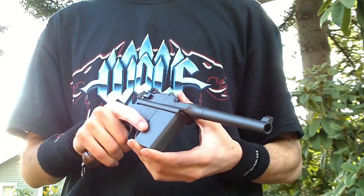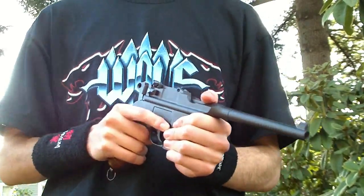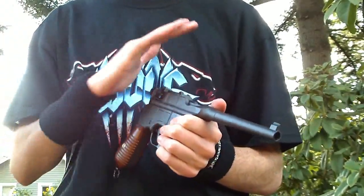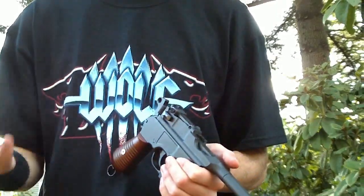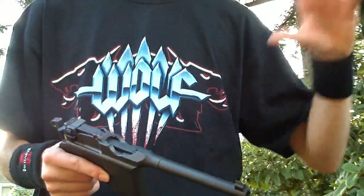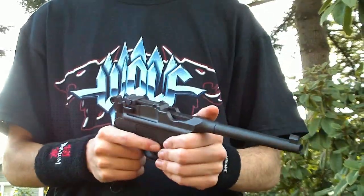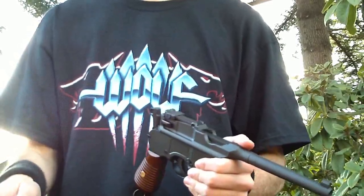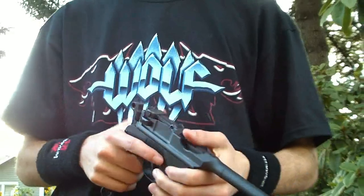Hey guys, it's Jerek the Dragon from Red Dragon Airsoft, got another video today. First things first, we now have a forum. That is where you'll be able to comment about this video and every other video I've ever made, so go ahead and register. You have to register to be able to see it — guests won't be able to comment. That's the whole reason I switched off of YouTube, so we wouldn't have to deal with the kind of brain-dead comments you get all over YouTube.